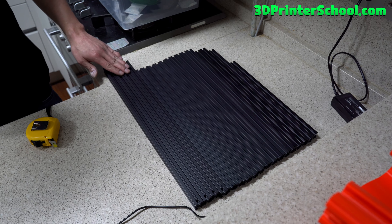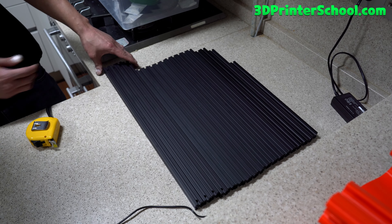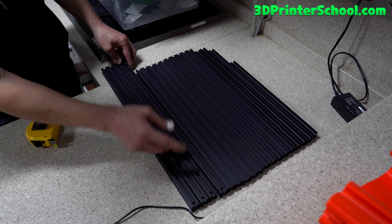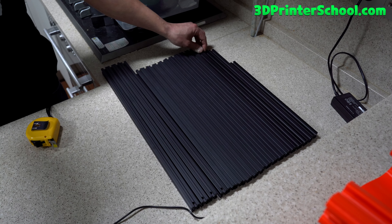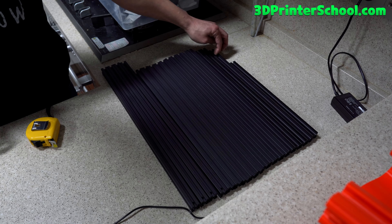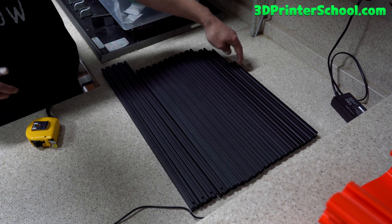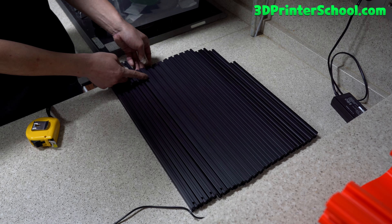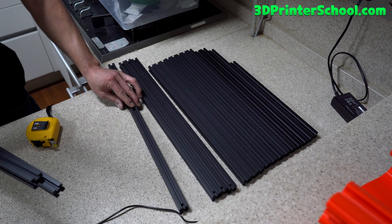The ten extrusions that are the second longest are going to be the A extrusions. The B extrusion is going to be the longest of the four and they're going to have holes in them which the other ones don't. The C extrusion — you should have two of them — is the third longest. The D extrusion is the second shortest, and the E extrusion should be the shortest one. For this first step you're going to need two A extrusions — the second longest — and also one longest extrusion.